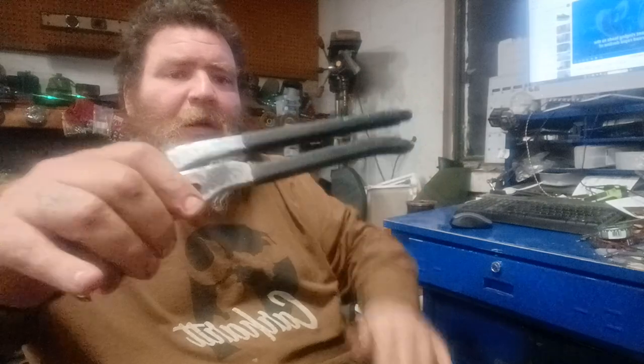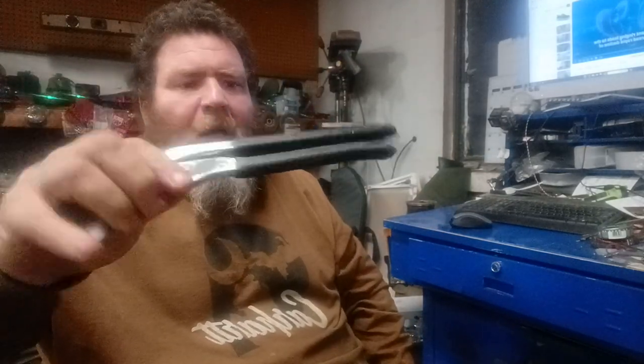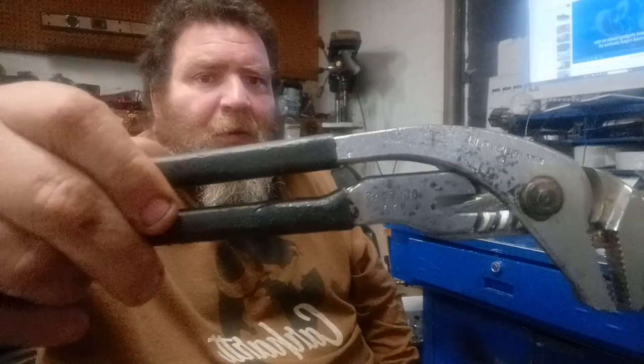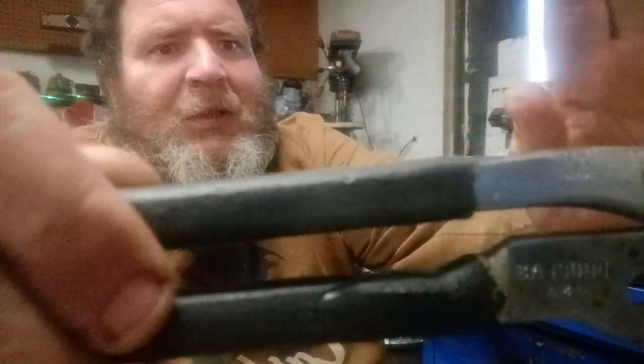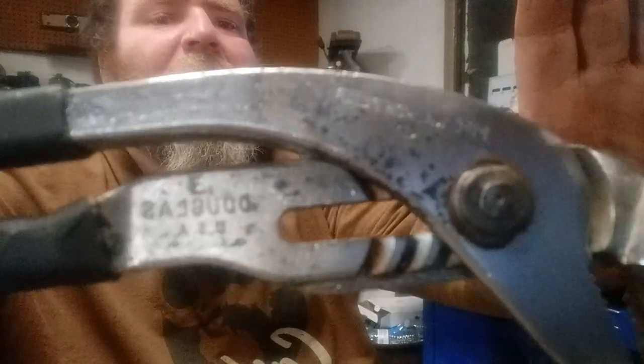It's definitely been well used and beat up on. I did repair the handles on it temporarily — they need to be completely skinned down. That is the brand right there, you can see it: Douglas, maybe USA.